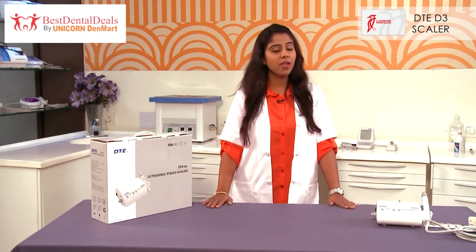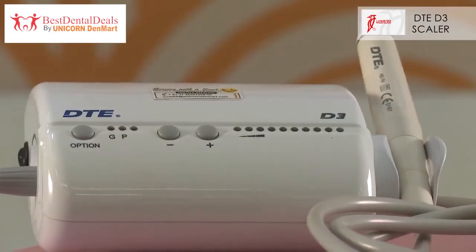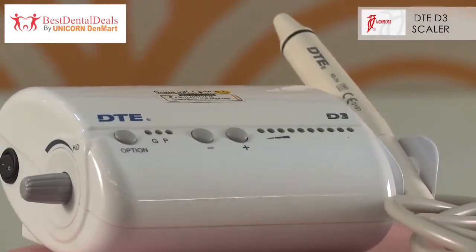Hi, I am Dr. Smriti and today we are going to talk about the product range from Unicorn. To start with, we are going to first talk about the Woodpecker DTE-D3 Ultrasonic Piezon Scaler.